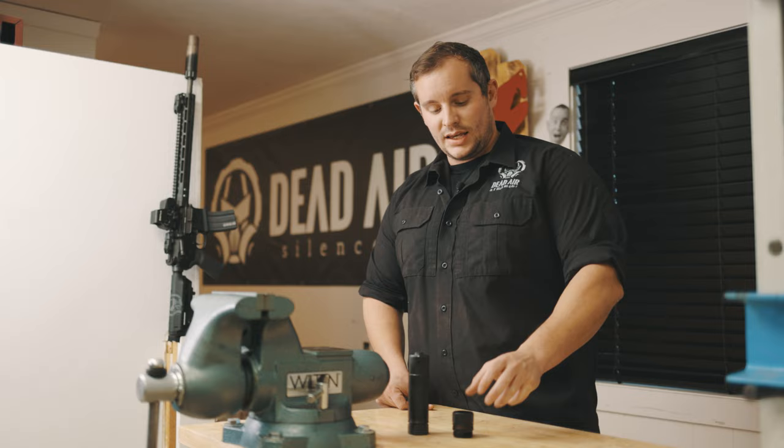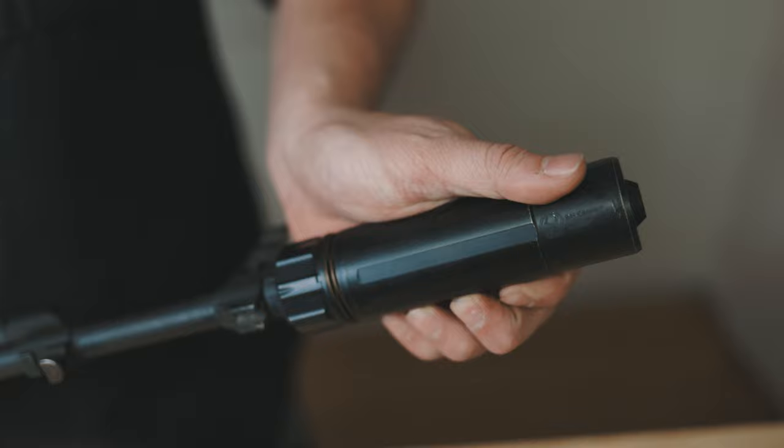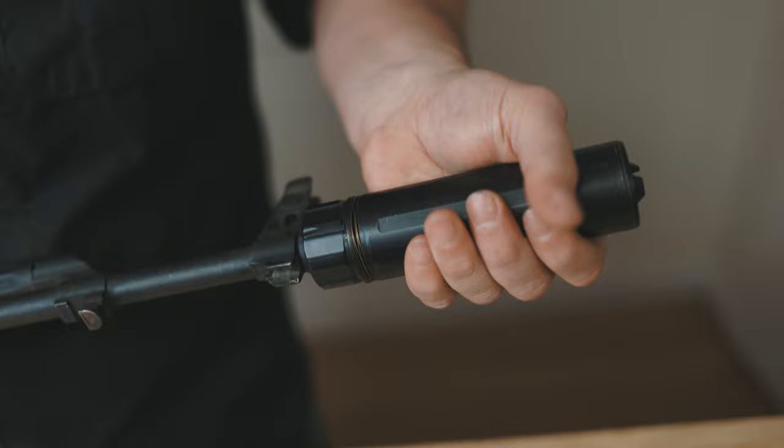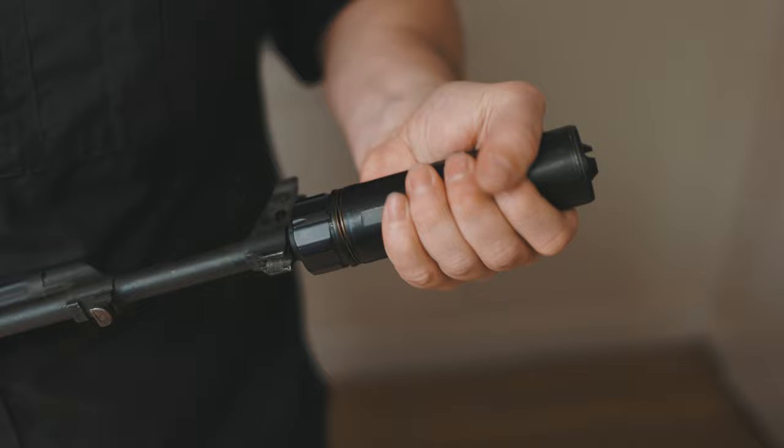Hey guys, Tassim with Dead Air Silencers, and we're here to talk to you about how to take care of your chemo adapter. The first thing you're going to want to do when you get your chemo adapter or suppressor is take it out of the box or baggie and rotate it back and forth a minimum of 10 times. You're going to want to do this either with or without the muzzle device to help start wearing in your chemo adapter.